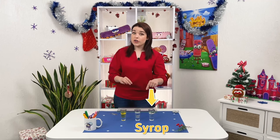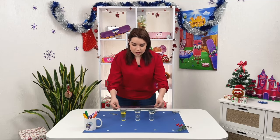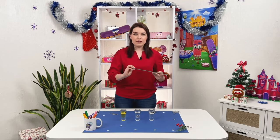In the third glass we add water and mix in a lot of sugar. Now in each glass, we will put four to five clips.